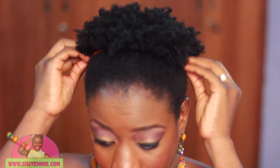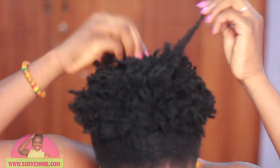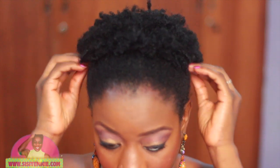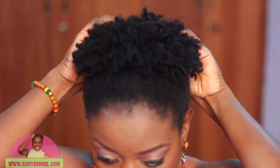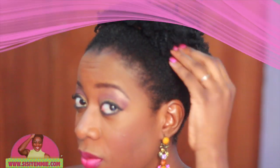Then I start picking out the curled part of my hair — that's the voluminous, textured part. I pull it out and pick it out. I try to cover the band, but I really don't care if it shows. I actually bought the bands in three different colors.